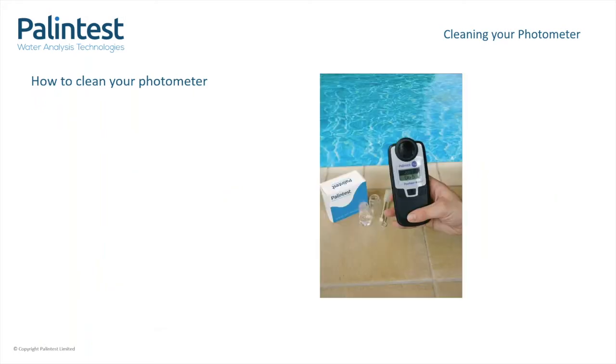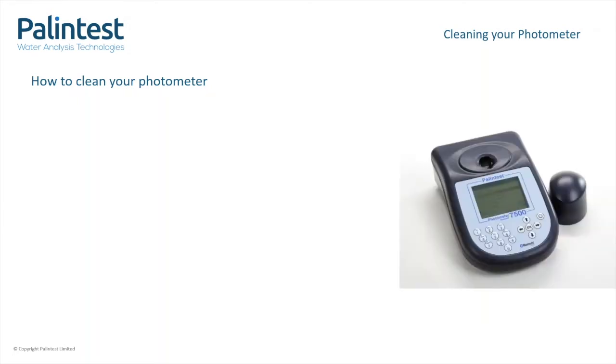We offer two types of photometers at Palin Test: the compact handheld instrument and the multi-parameter bench-style instrument. To start, the process is the same for both instruments.